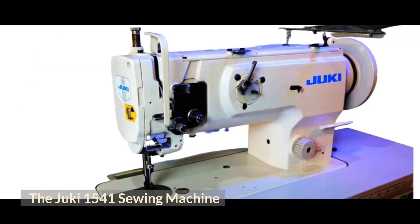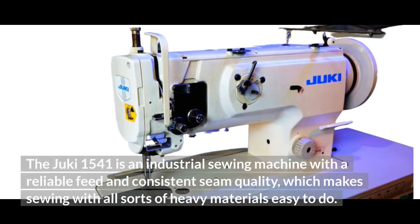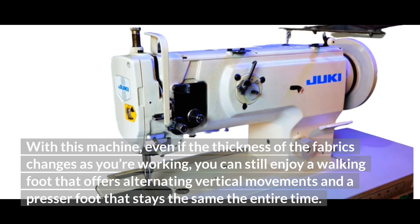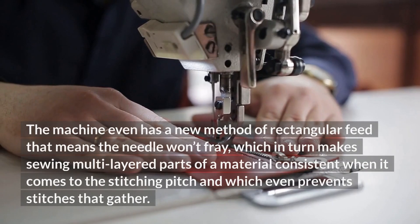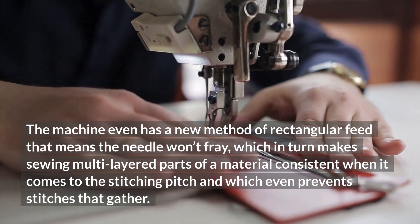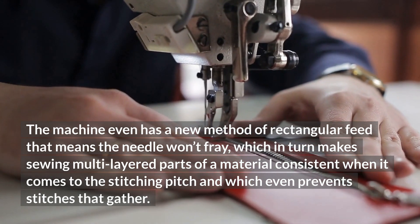The Juki 1541 Sewing Machine. The Juki 1541 is an industrial sewing machine with a reliable feed and consistent seam quality, which makes sewing with all sorts of heavy materials easy to do. Some of its features include a larger needle bar stroke, double tension mechanism, and higher presser foot lift to make sewing with extra-thick fabrics a piece of cake. Even if the thickness of the fabric changes as you're working, you can still enjoy a walking foot that offers alternating vertical movements and a presser foot that stays consistent the entire time. The machine also has a new method of rectangular feed that means the needle won't fray, making sewing multi-layered parts consistent in stitching pitch and preventing stitches that gather.